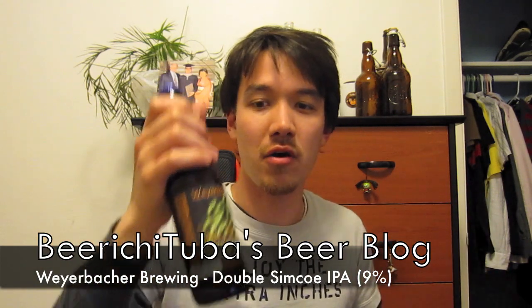I've never had a Weyerbacher before but I kept hearing about them. They have their Quadruple, their Imperial Stout, but their Double Simcoe IPA is one of their most well-known ones. Right after this one I'm going to be having the Unfiltered one, which is the one I'm really looking forward to because I like my Double IPAs cloudy. So anyways, let me go ahead and open this up and show you how it is.